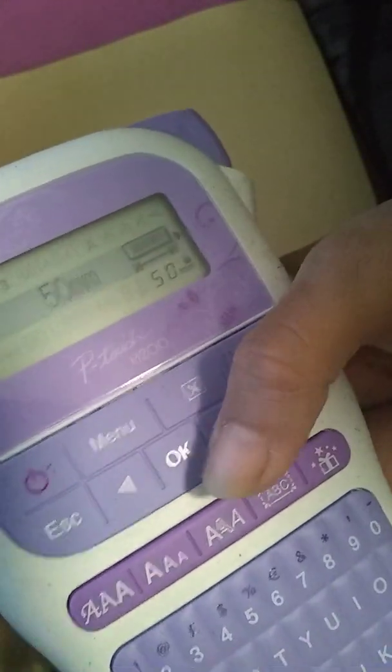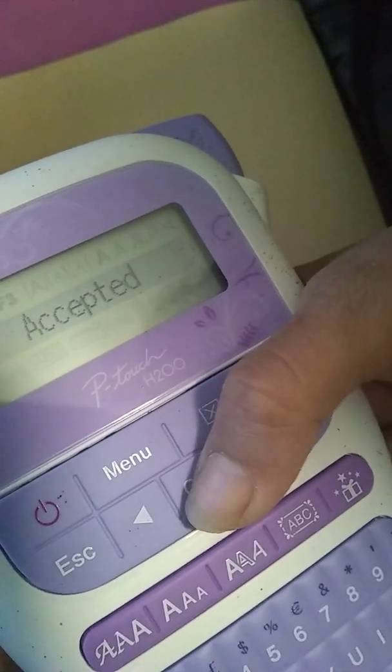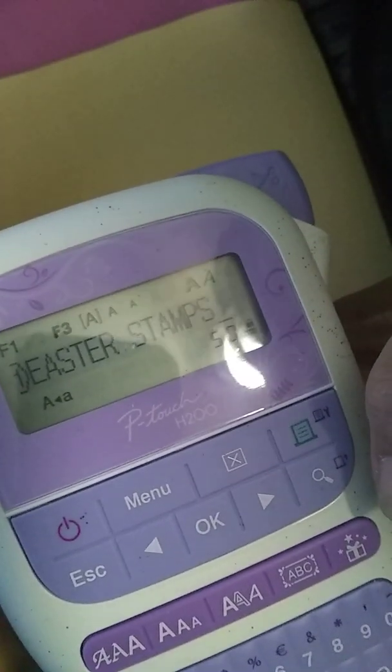So you go to menu, and it'll tell you label length. Label length is how long or how many words you're going to have. So I have it set at 310 — that's how long this tape is, 310. I don't know how they measure it. Maybe it's at 50. See, even I'm new at this, so it's accepted. If you go any lower than that, it's not going to print out because the words are too long.